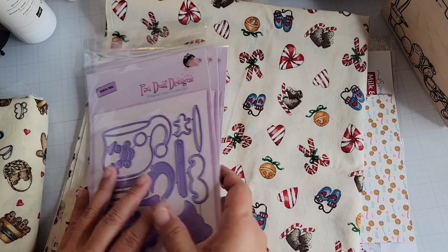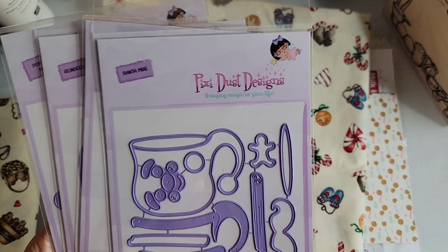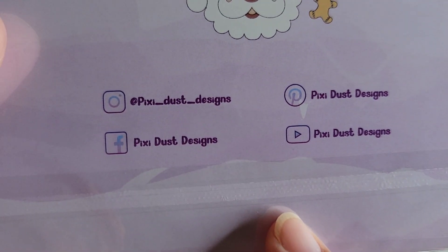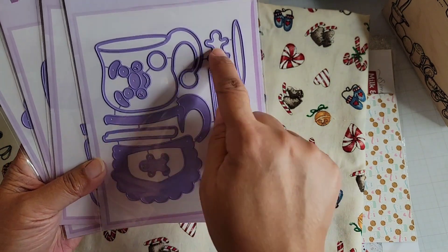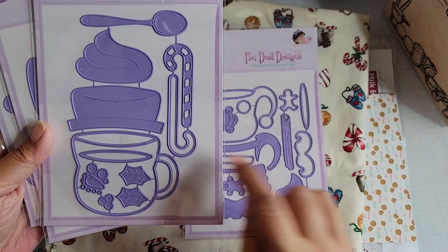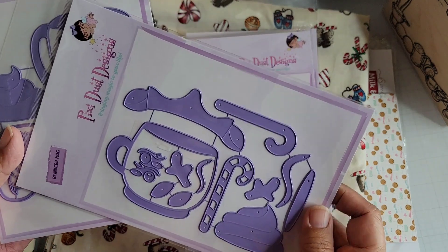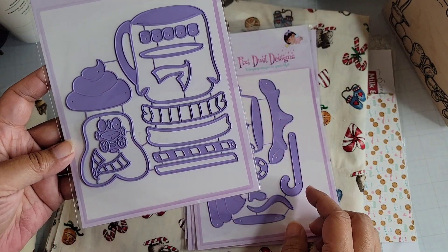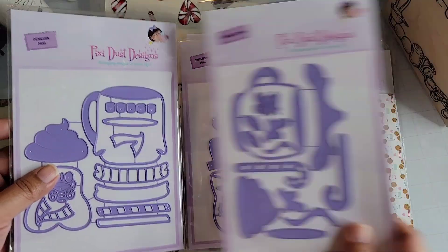These are four different designs from Pixie Dust Designs — the first time I've purchased from them. This is a Santa mug with little gingers, this one is a snowman mug, and each one has whipped cream and different things with it. This one has a candy cane and a spoon so you can use them interchangeably. The mugs are different shapes. This one is the reindeer mug — she did have a bundle but it was sold out, so I purchased them individually. And then the penguin mug, which has a scarf.